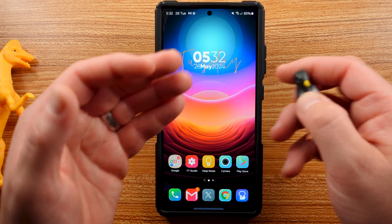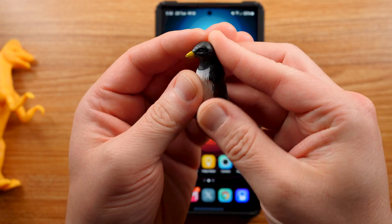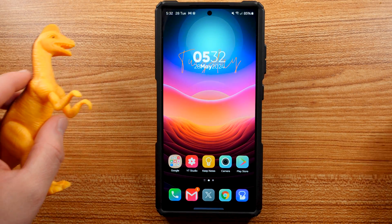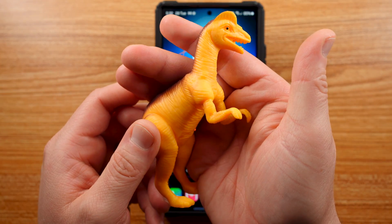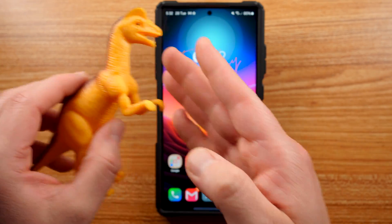Before we get started I do want to thank my four-year-old son Jonathan. We've always got some toys to hang out in the video. Today we have the penguin — you guys can see him right there looking really nice — and of course we also have the Dilophosaurus here today looking very fierce. Huge shout out to my son.